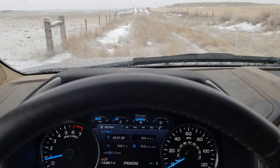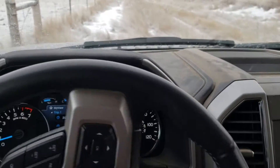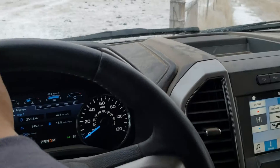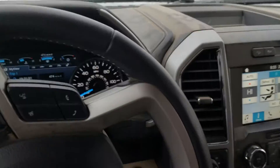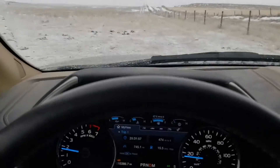Okay, here we go through the gate. The first thing we're gonna do is drive over to the well controls, and we're gonna do that by going right down this west fence line. We're headed south right now.